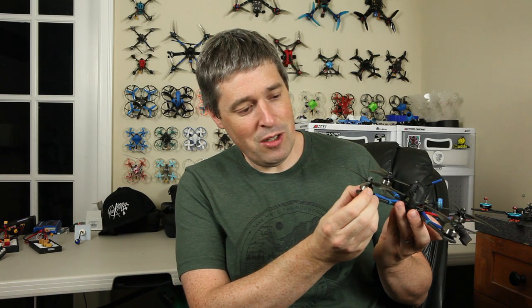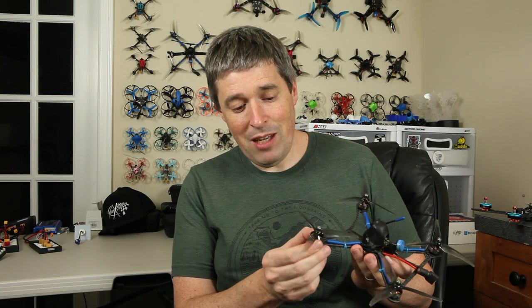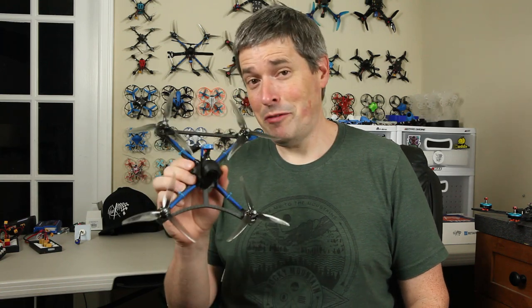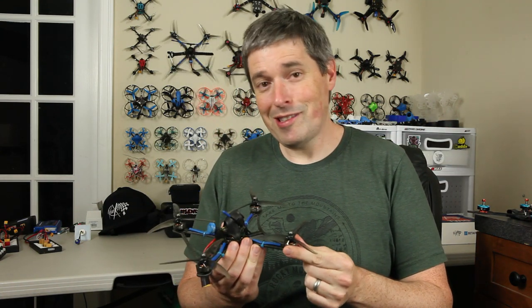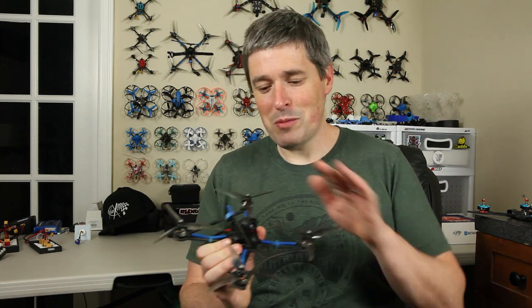Smaller motors, even lighter, which helps you get away with a smaller battery, which makes it lighter, which helps you get away with the smaller motors. It's a self-reinforcing cycle in either direction, and this is definitely pushing lighter. I think we might have actually erred a little bit too far though. These motors are 1506 3000kV — they're beautiful motors, dual branded Beta FPV and Racer X FPV, and 3000kV is plenty high so it's got that kick, but it just doesn't have the torque to manage the prop in heavy load situations. I think it would be even better with slightly larger, slightly wider motors.